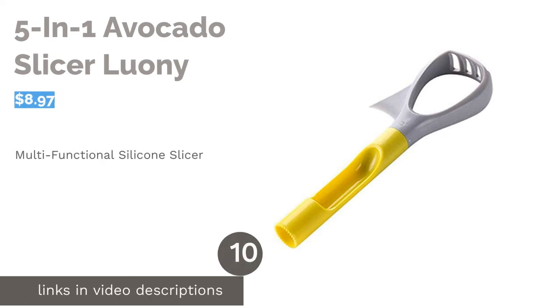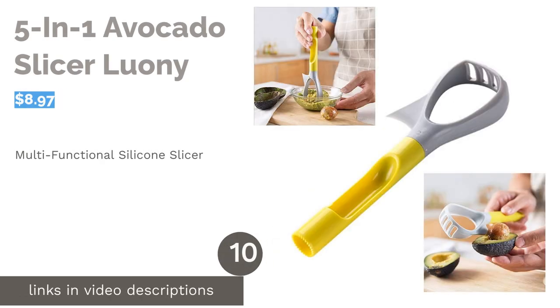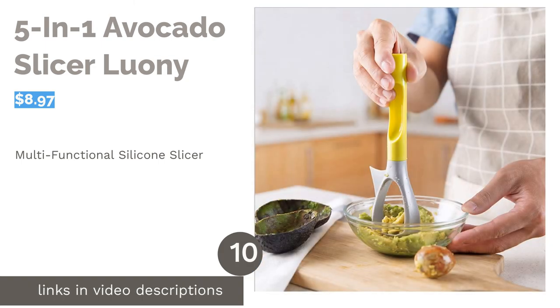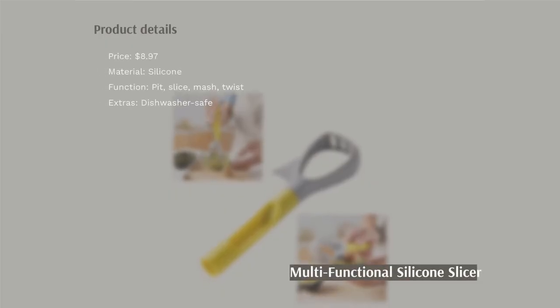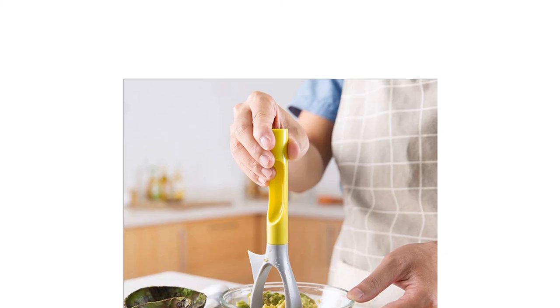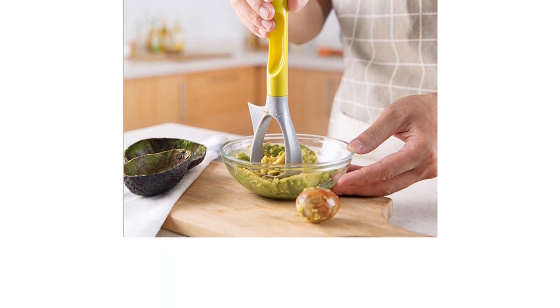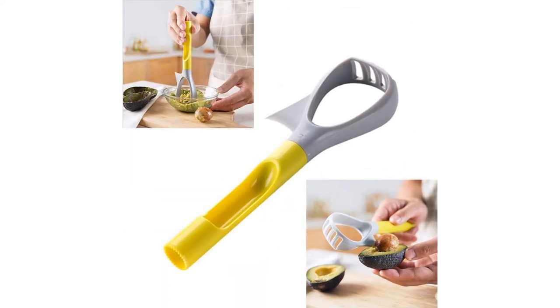The next product in our list is the 5-in-1 Avocado Slicer by Luoni. This neat avocado tool can split, pit, slice, and mash avocados easily. It can also be used to core apples and other fruits. It's made of silicone and has an anti-slip, comfortable grip. It's dishwasher-safe, too.